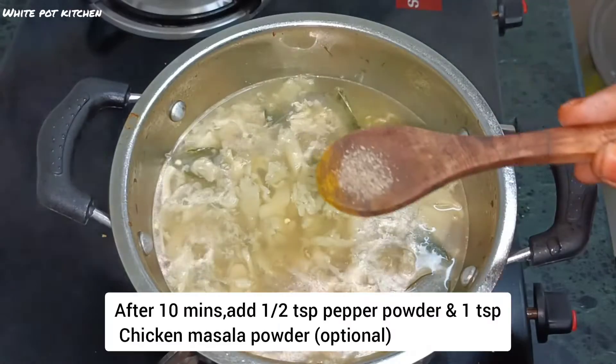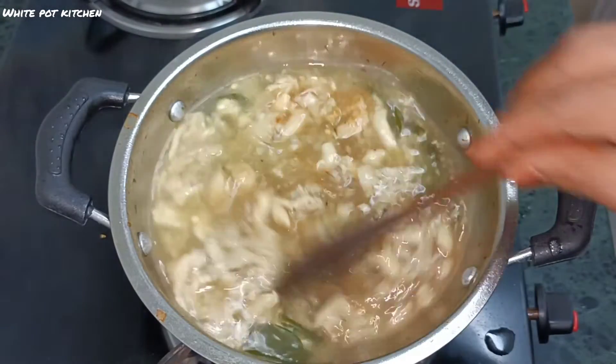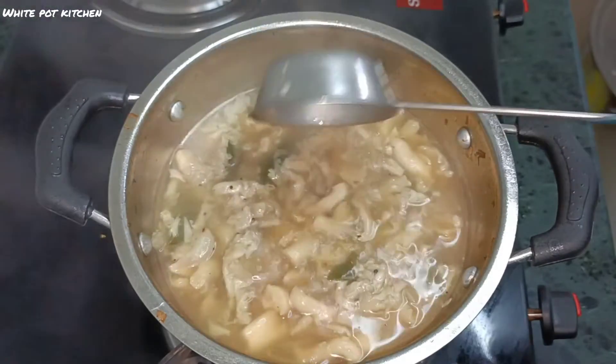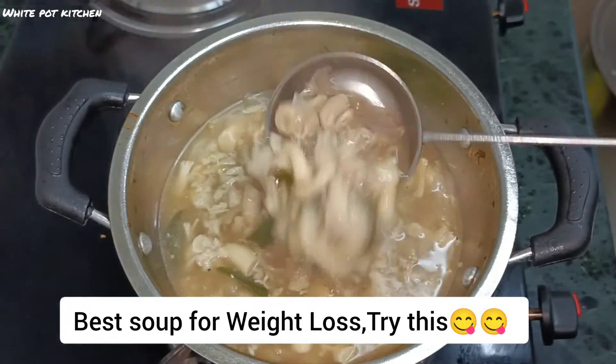You can use the sauce and add chicken masala. If you add chicken masala, you can add it. It is super ready.